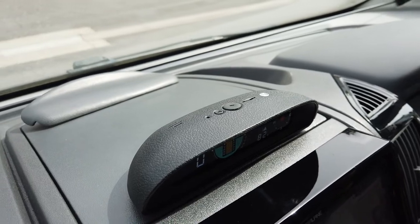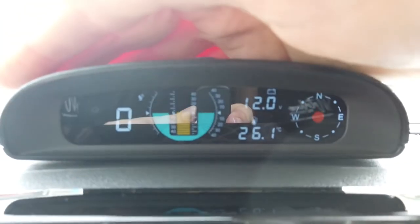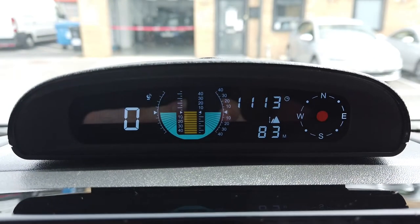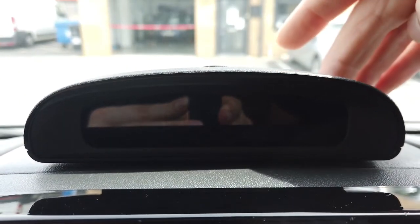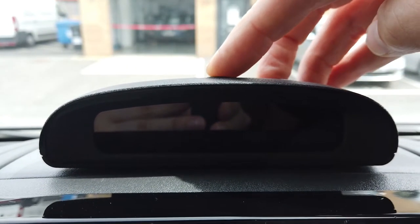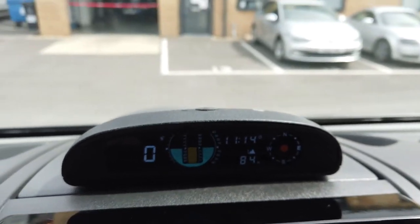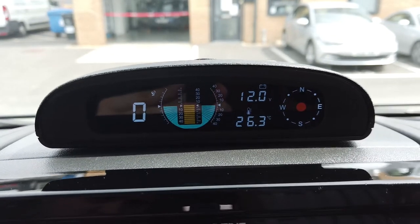There's also a light sensor, so if you put your hand over the device at night it dims so it won't annoy you while you're driving. Take your hand away and the light sensor comes back on. If you don't want it on at all, simply press the button at the top and the system switches off — press it again and it comes back on.